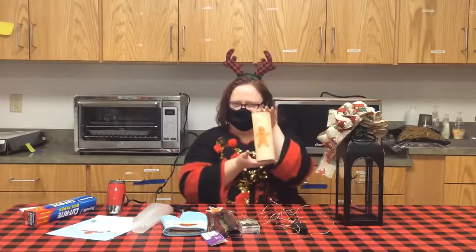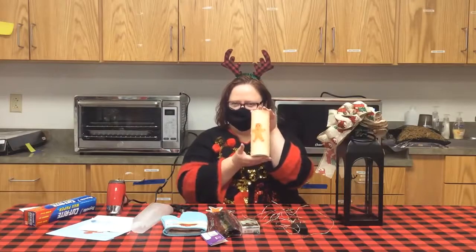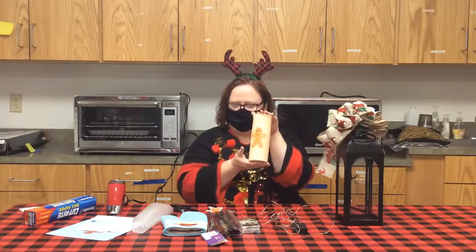Today Miss Amy caught the gingerbread man and she's going to teach you how to catch the gingerbread man.